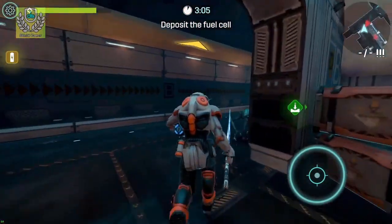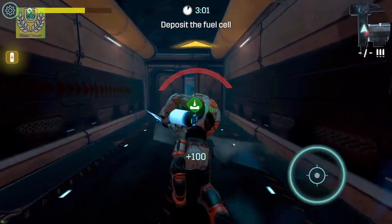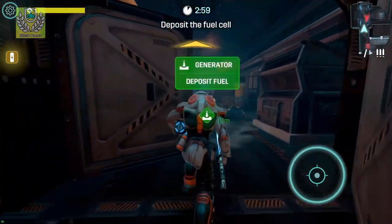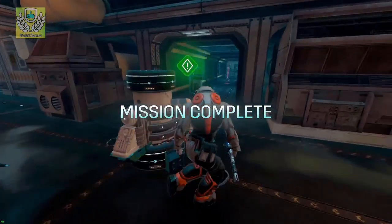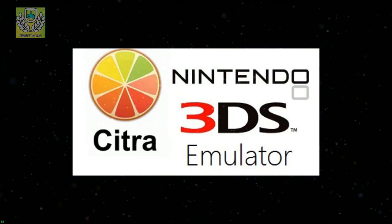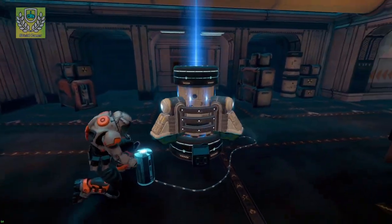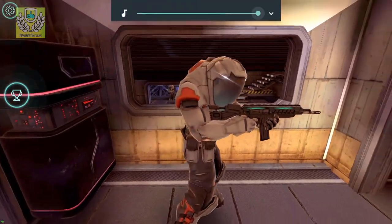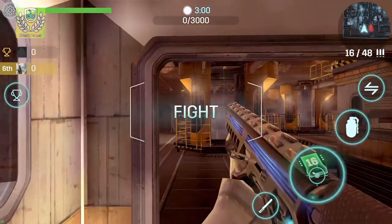I will leave a link in the description below if you want to download, install, and test it on your devices. All I ask in return is that you share this information. A 3DS emulator finally out for Android — this is just fantastic, this is brilliant. I've been waiting years for this. I'm sure some of you want me to test this emulator on my Shield devices, and yes, I will do that in the future.